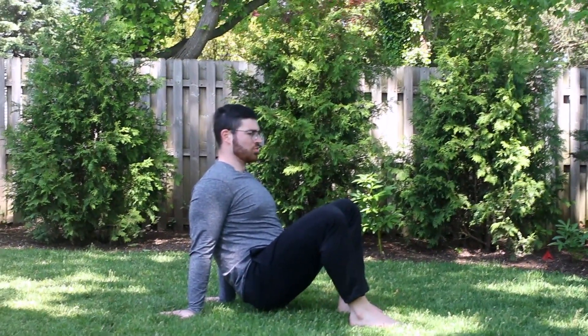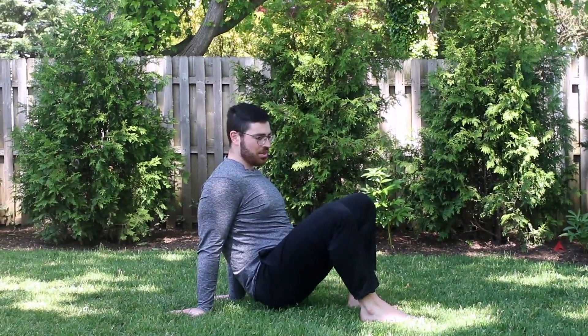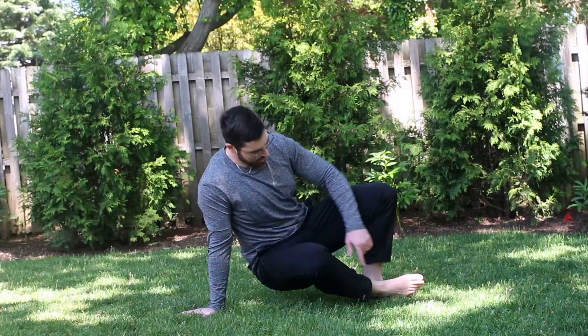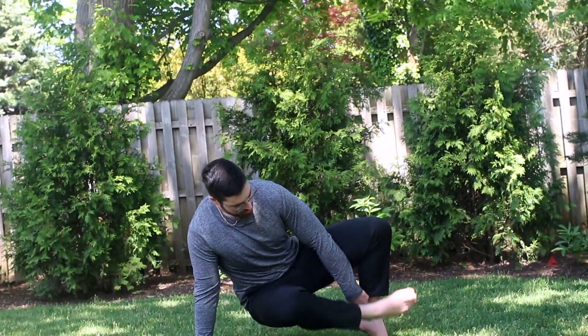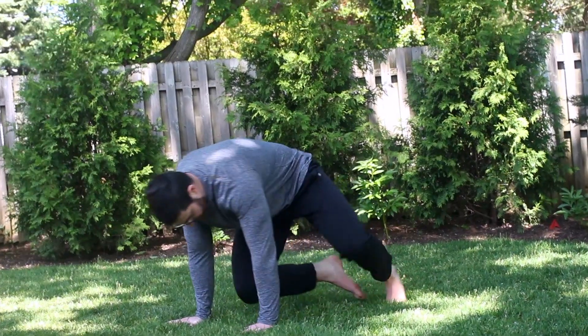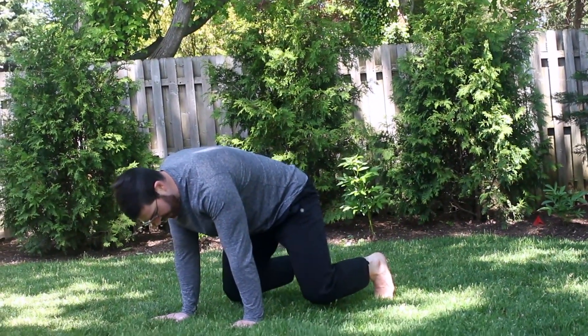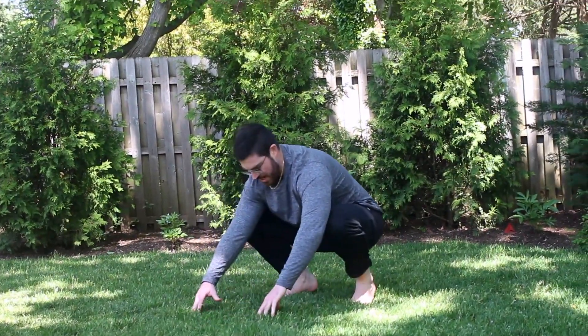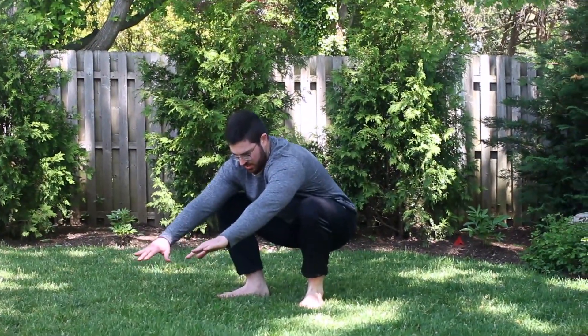From here, you're going to bring your leg underneath. I'm going to do my right leg first — I'll lift my left arm, my right leg will come under, and as I do, I'm lifting the heel on my left foot. I'm going to under switch, plant the left hand and the right foot, push all the way back to a low squat, then once my heels and feet are completely flat, I will stand up.